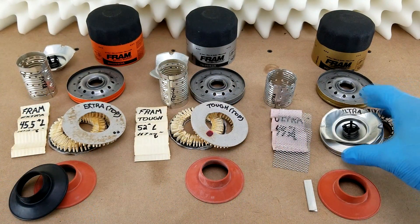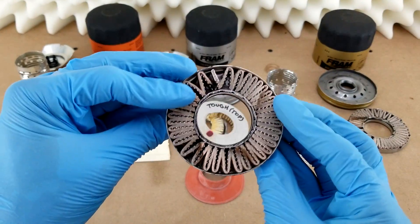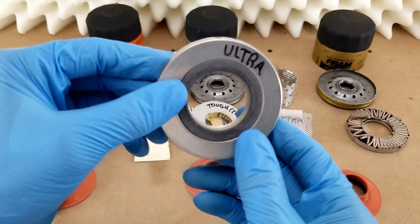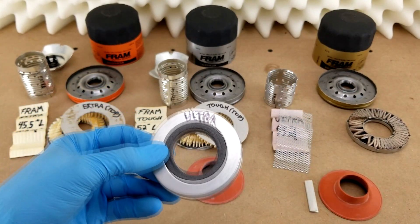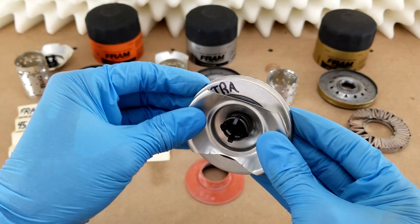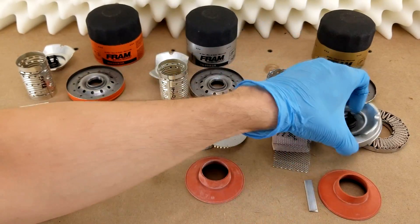What I'd prefer to see is that across the board they use the end caps from the Ultra Synthetic filter, which are really stiff. The upper end cap even integrates a seal on the top that interfaces really well with the leaf spring and emergency bypass valve assembly. That would be great to see across the board.